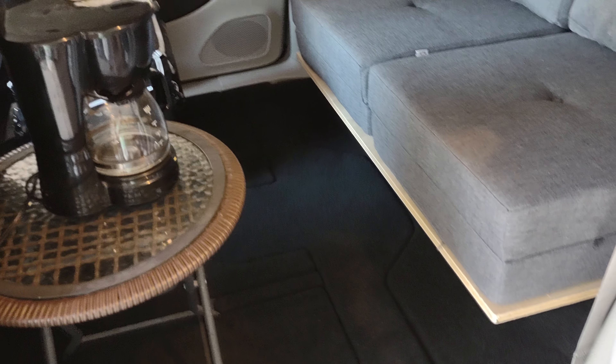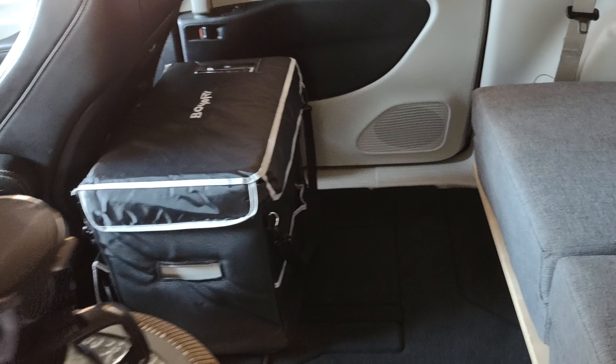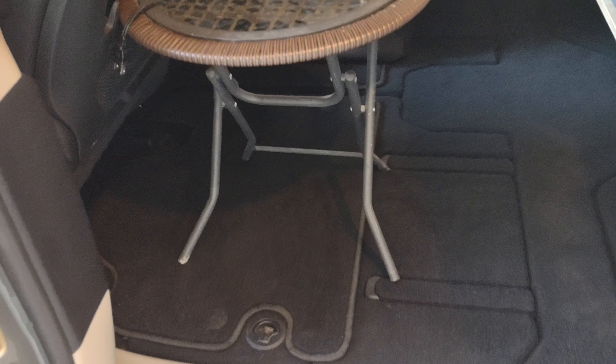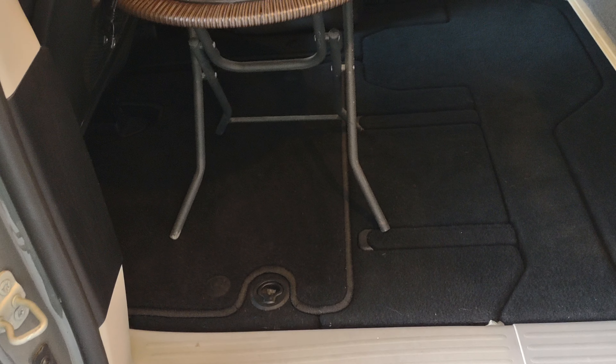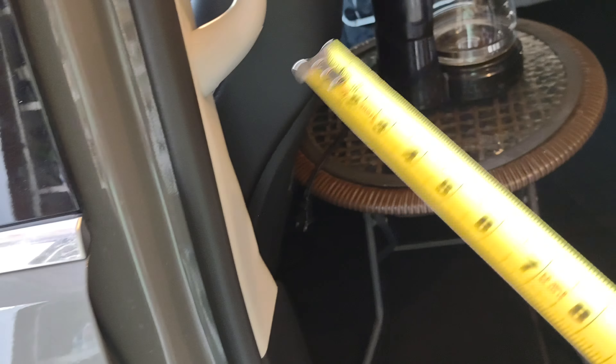Okay, this is another look at the setup — just a real rough rough-in. There's the cooler, little coffee pot. The EcoFlow Delta would go underneath there or somewhere nearby. Here we have the driver's seat in the normal driving position.